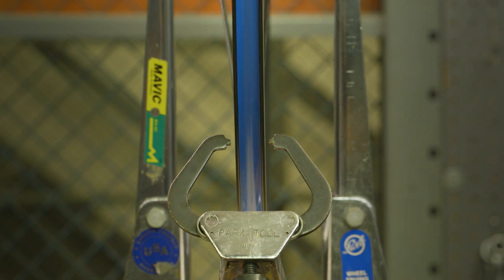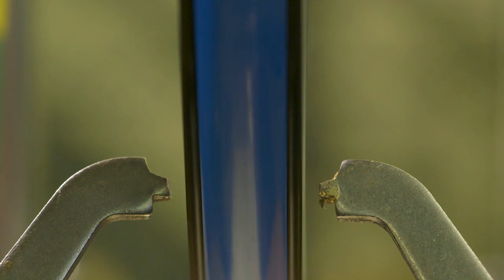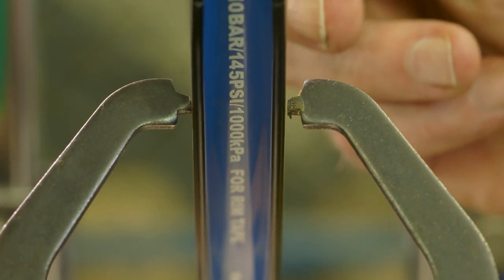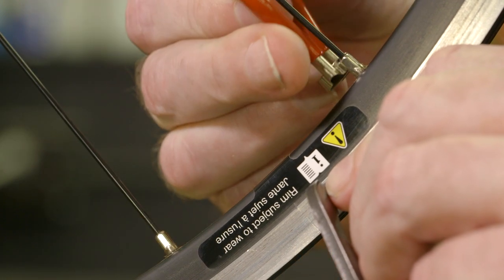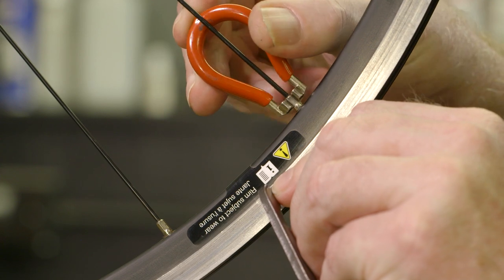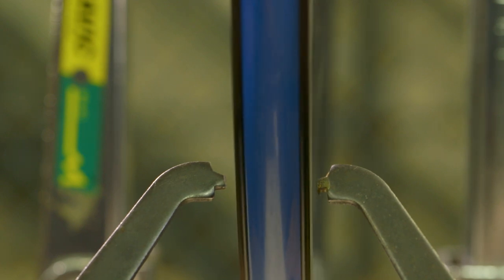Truing the wheel with a stand: spin the wheel and notice how the space between the rim and the caliper arms changes. Determine which sections of the rim move closest to the caliper arms compared to the rest of the rim. Use the spoke wrench to tighten or loosen the spoke nipples in that section to reposition the rim so it equally clears the caliper arms all the way around. To tighten the spoke nipple, turn the spoke wrench counter-clockwise; to loosen it, turn the spoke wrench clockwise. During the truing process, continually move the caliper arms closer to the rim for more accurate truing.